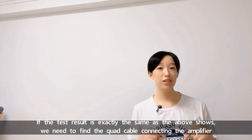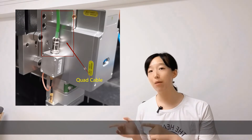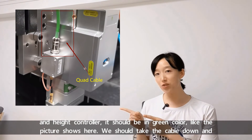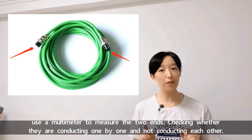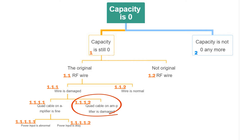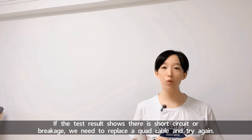If the test result is exactly the same as shown above, we need to find the cord cable connecting the amplifier and head controller — it should be green in color. Like the picture shows here, we should take the cable down and use a multimeter to measure the two ends, checking whether they are conducting one by one and not conducting each other.